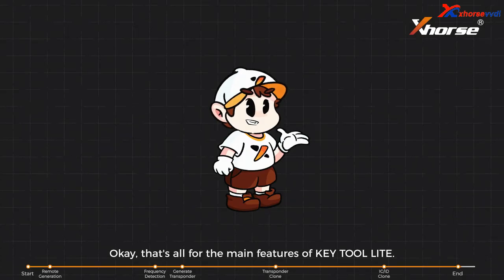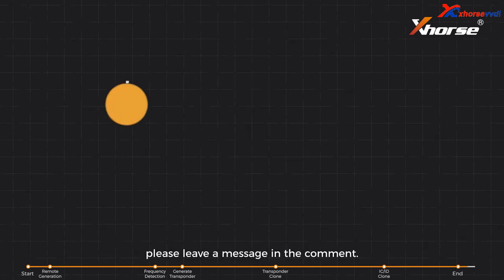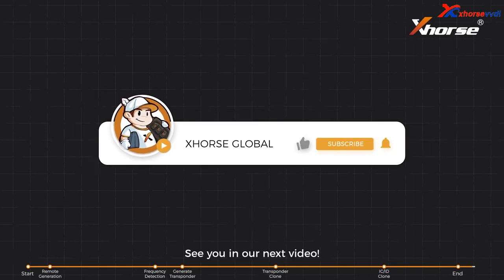Okay, that's all for the main features of Keytool Lite. If you have any further questions, please leave a message in the comments. See you in our next video. Thanks for listening.